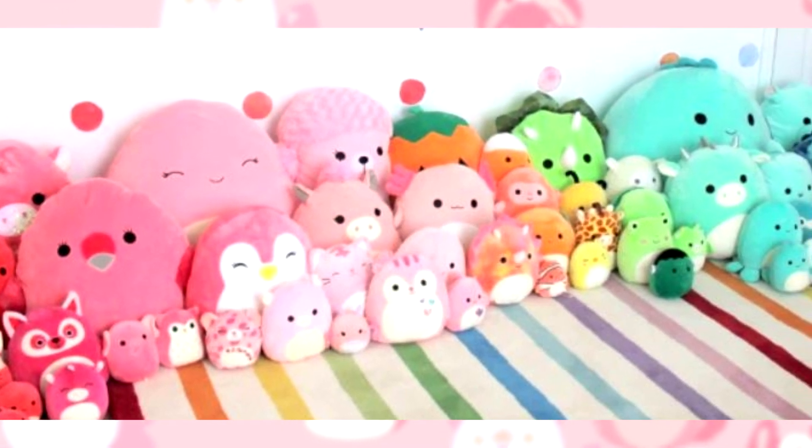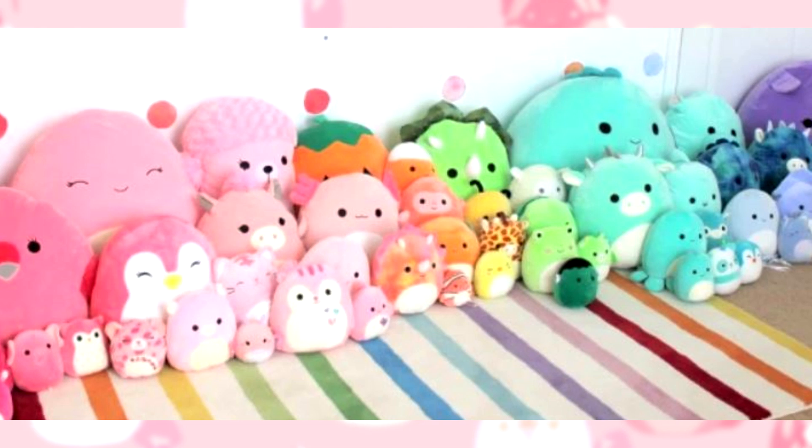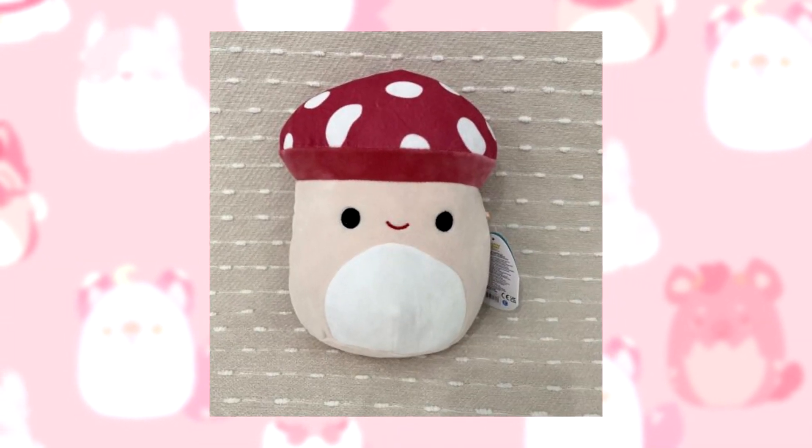Squishmallows — the little round soul-sucking stuffed animals that are ridiculously adorable and totally don't determine my mental health depending on whether or not I can find one in the store while I'm grocery shopping. It's hard to not fall in love with their beady little eyes and cute personalities, so I decided to make my own characters into one.